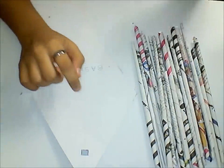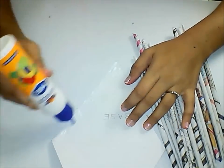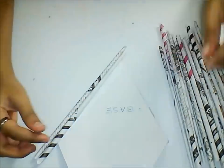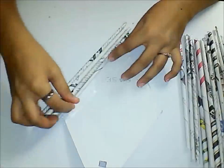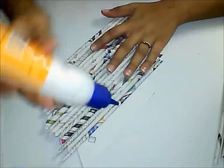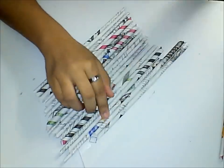Apply glue all over the surface and start sticking these newspaper rolls one by one. Stick the newspapers carefully near the hole. Make sure that you use two newspaper tubes — a smaller one and a larger one separately.